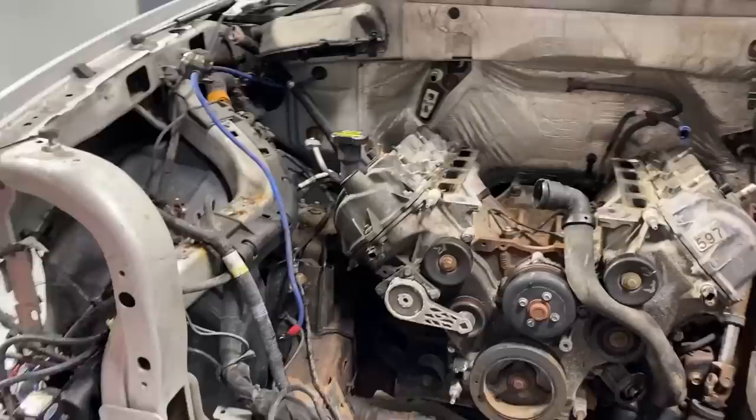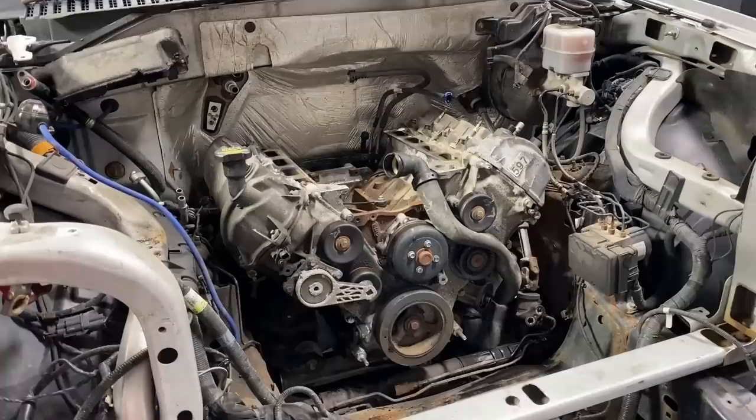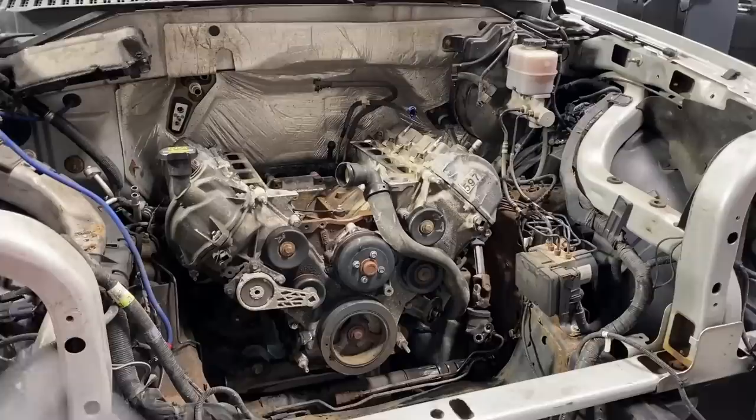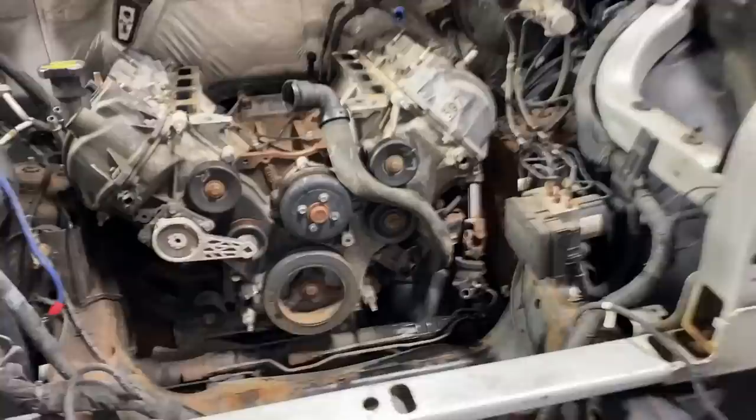So this vehicle is going to be here for a while. They're working hard to get one from Texas next week instead - we'll see if that happens. Engines, chains, everything - every little thing on these Ford vehicles or just vehicles in general - are really hard to get parts for nowadays with COVID and everything. There are a lot of backorder parts nowadays.